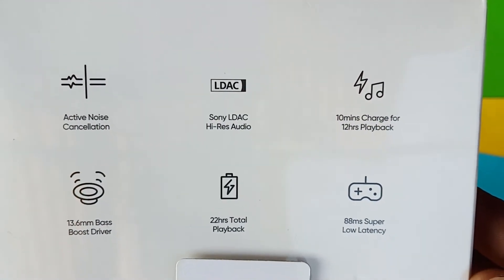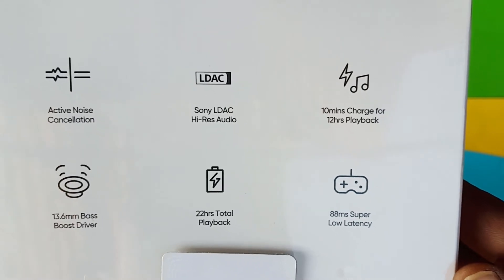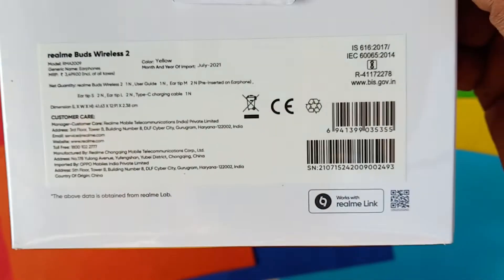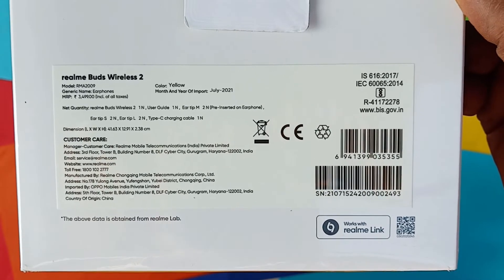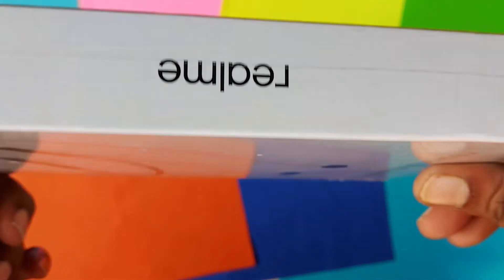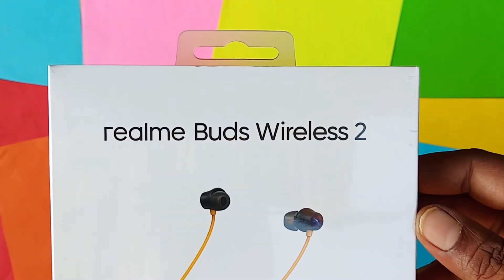Here is the high note switch with active noise cancelling. It features Sony LDAC hi-res audio. 10 minutes charging gives 12 hours playback. It has a 13.6mm bass boost driver and 22 hours total playback time. That's the best feature.